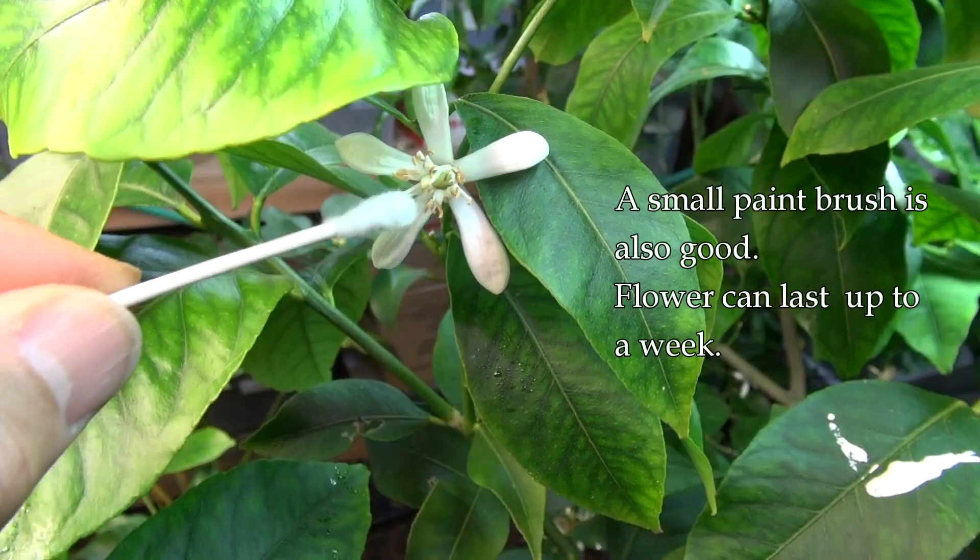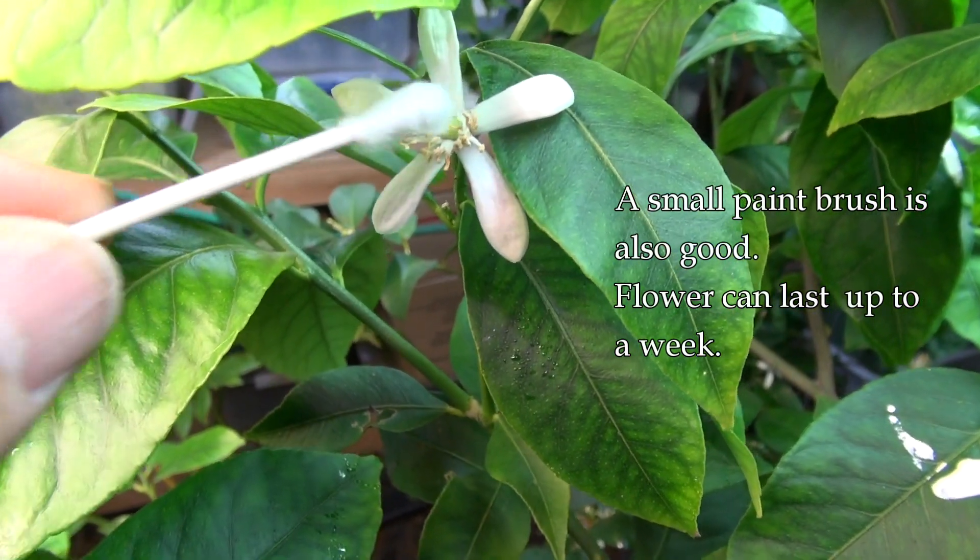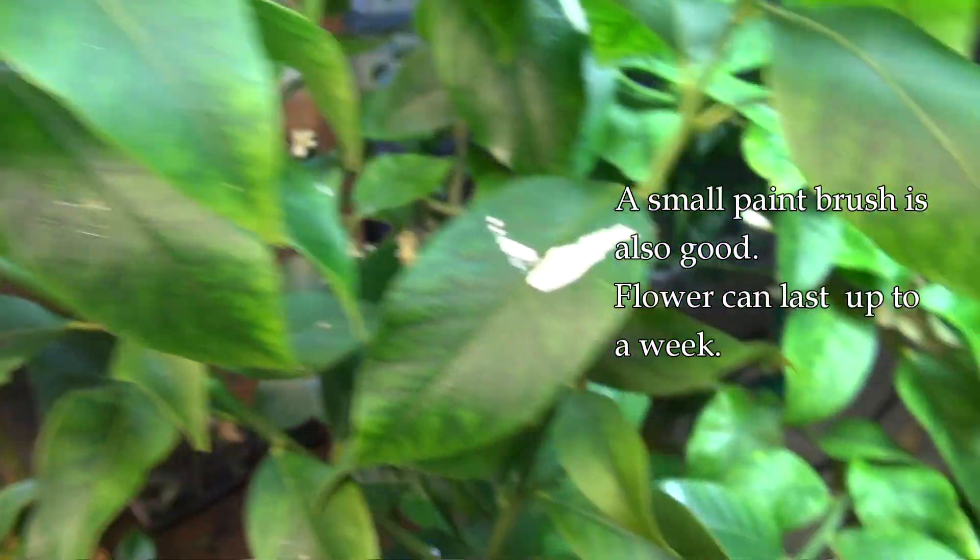Now of course during the winter months pollination becomes an issue, and what I use is a simple Q-tip. I would brush the stamens, which is the male part of the flower, toward the stigma, which is the female part of the flower, until it was kind of covered — when it's yellow.